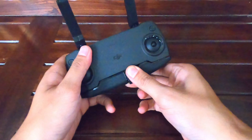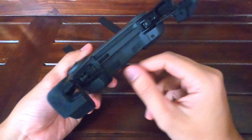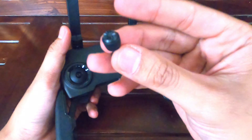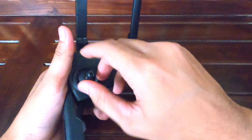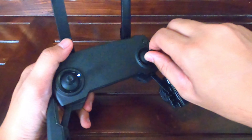Kita buka remote-nya. Joystick-nya tersembunyi di dalam — di sini. Kita pasang, tinggal diulir saja.